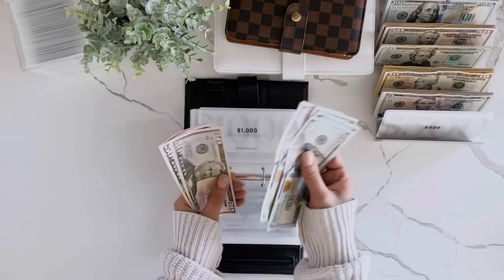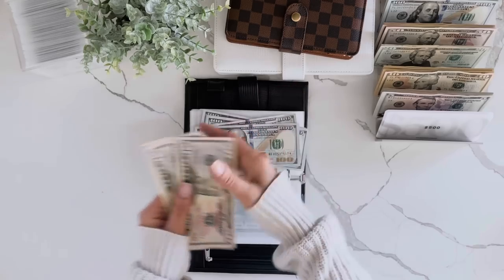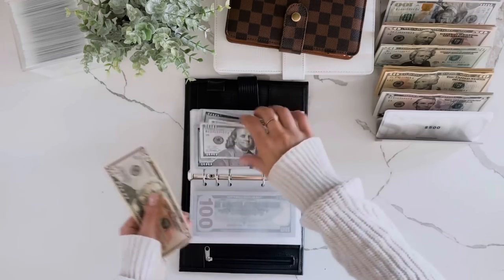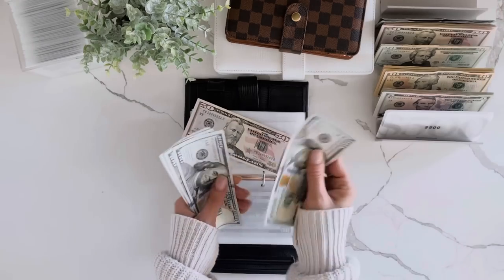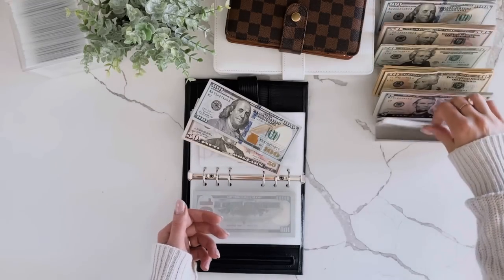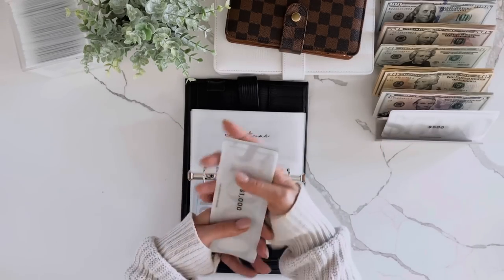So for Christmas we have 1,000 set aside already. Counting up to 455 in the envelope, and I'm going to trade this in for a $500 placeholder. So we have 1,000... 1,650 total in Christmas between the placeholder and the cash.